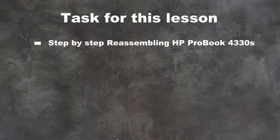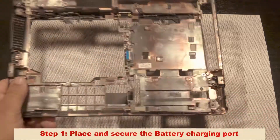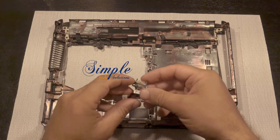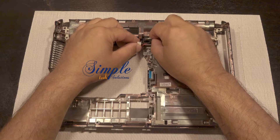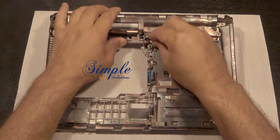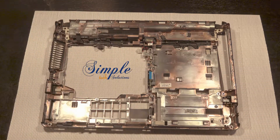Hello guys, welcome to Simple Tech Solutions. In this video we are going to show you how to reassemble the HP ProBook 4330S laptop. In my previous video I have shown you how to disassemble this laptop, so make sure to use the same tools.